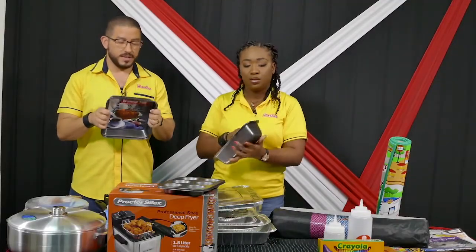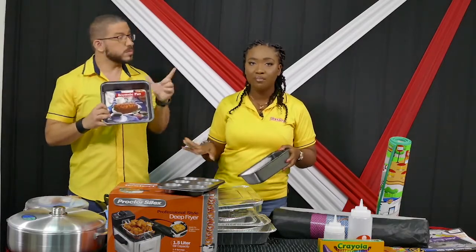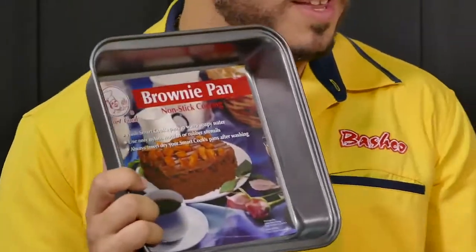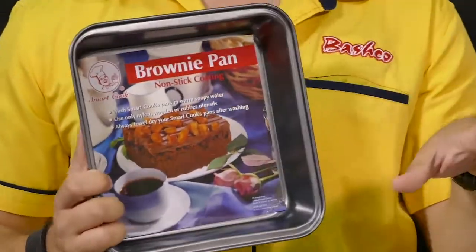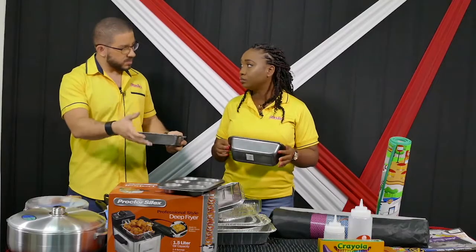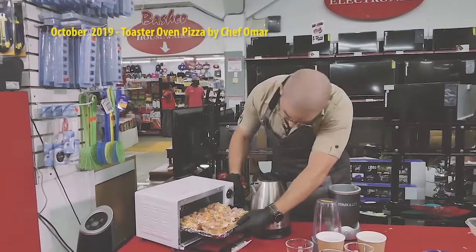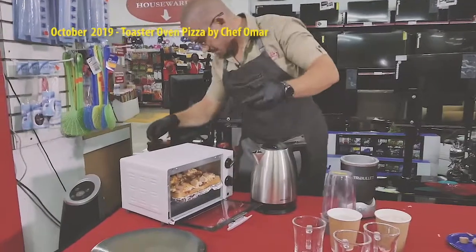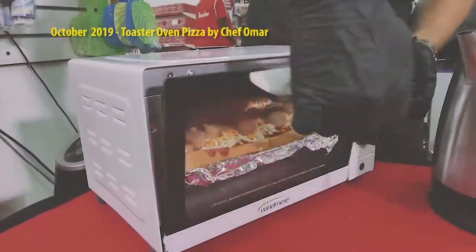Baking tins — loaf pans, brownie pans. It's a brownie pan but you can basically do whatever you want in this. And one of the things people were asking on the last show was: can you put some of these in a toaster oven? Of course, absolutely you can. We'll have really big ones and smaller ones that can actually fit in the toaster oven. Have at it.